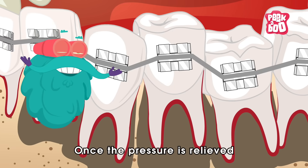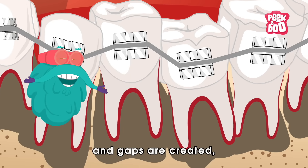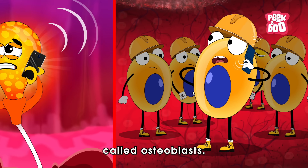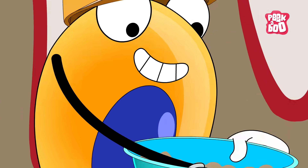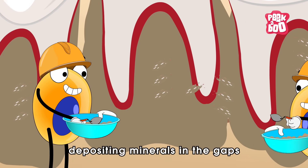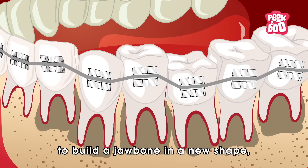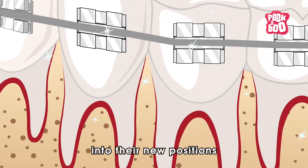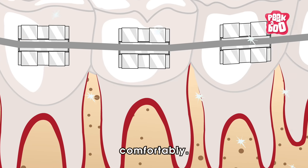Once the pressure is relieved and gaps are created, the mechanoreceptors call in another set of cells called osteoblasts. These guys are the builders, depositing minerals in the gaps to build the jaw bone in a new shape, allowing your teeth to settle into their new positions comfortably.